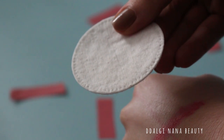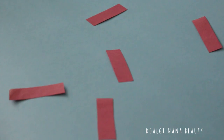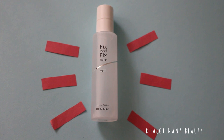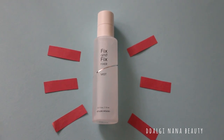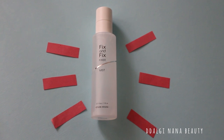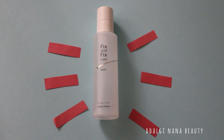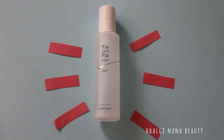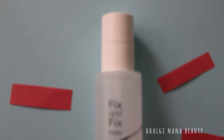Now I've shown you all the good parts of this mist, but there are some cons. First, with the spray it's difficult to control how much liquid you want to use. You can end up with huge water drops on your face, like it happened to me during the testing. But even if it happens, it doesn't affect your makeup, so don't worry.